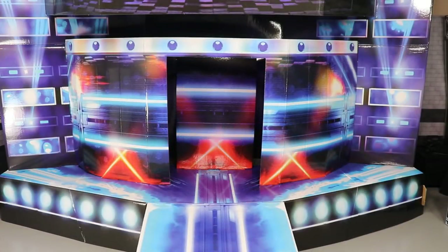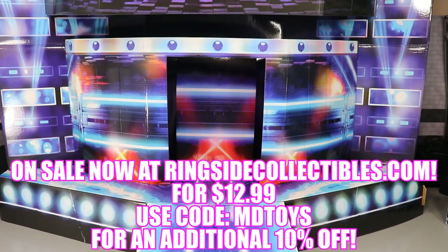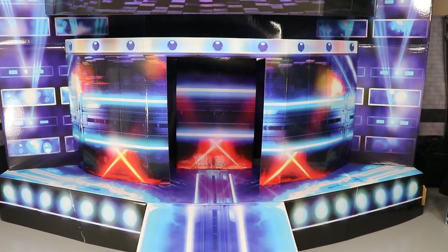Welcome back to another My Name Toys video. Today we are taking a look at the brand new WWE Authentic Scale Stage Pop-Up created by Wicked Cool Toys — the same people that brought us the authentic scale ring. This thing is actually meant to pair with the authentic scale ring, though they are sold separately.